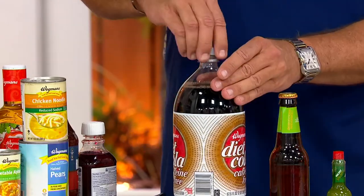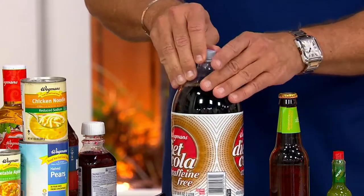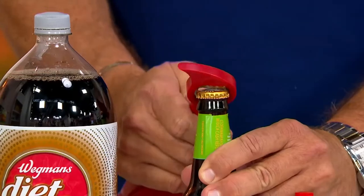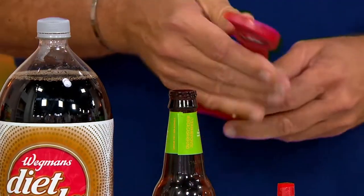I remember when I was a little boy having dinner at my grandma's house and she would say, 'Dallin, go to the pantry and get a big old bottle of cola out for dinner.' And then you have your bottle opener, so whether you've got beer or what have you, this handles it.